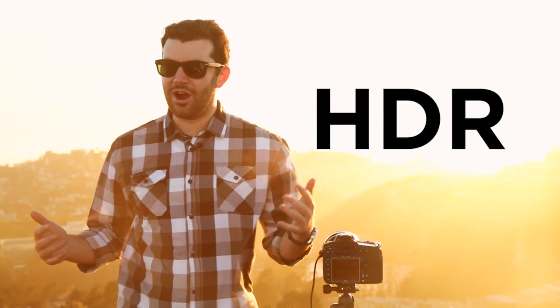High dynamic range, or HDR, usually gets a bad rap. It's mostly associated with over-processed, unrealistic looking images. But today, we're going to show you how to capture realistic HDR, so that you're really bringing out what the eye sees, as opposed to just the camera.